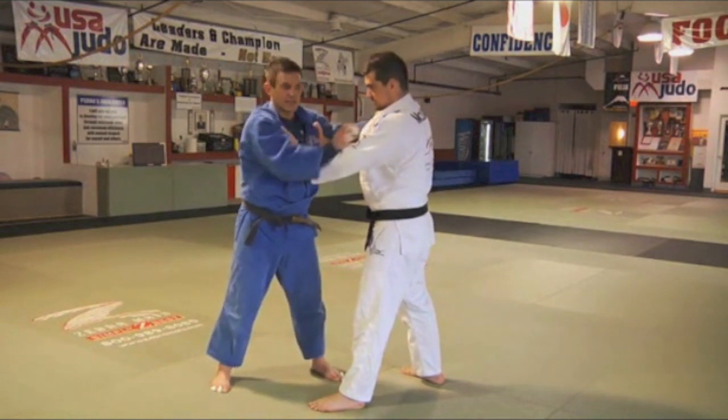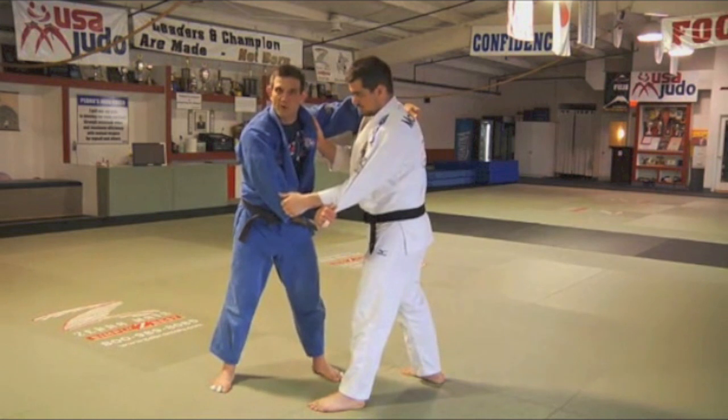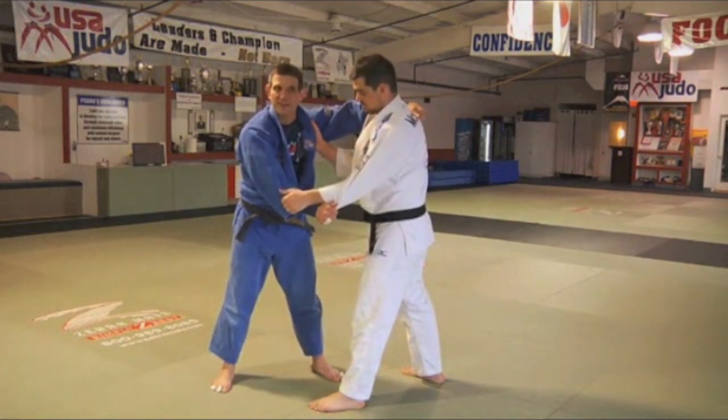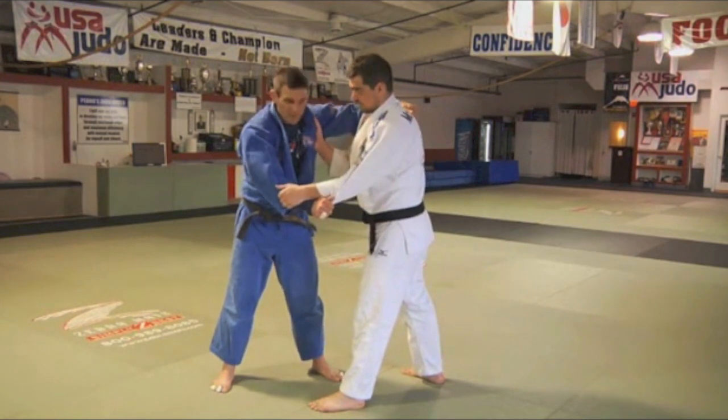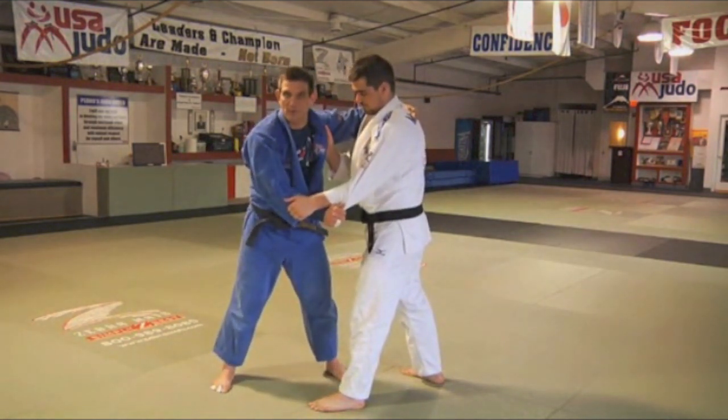The idea of gripping is to make sure that we always have a 60-40, 80-20, ideally 95-5 percent chance. We control the whole game, and unless we trip over our own feet, we win the game. We win the match.